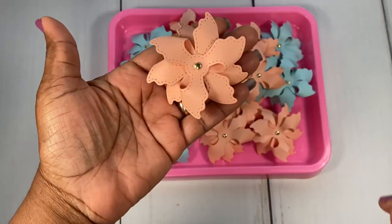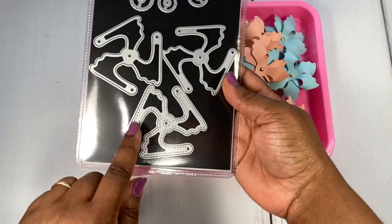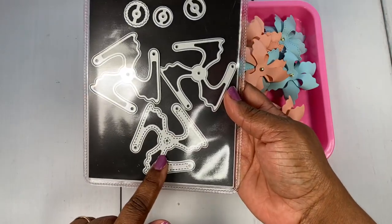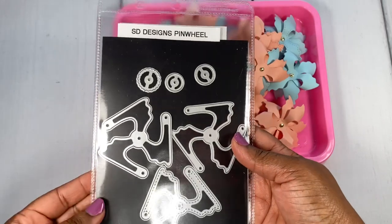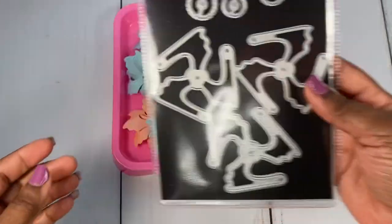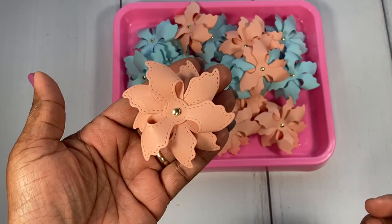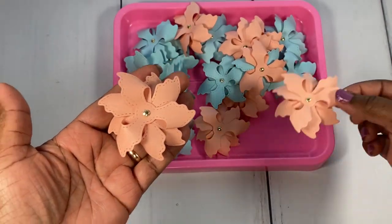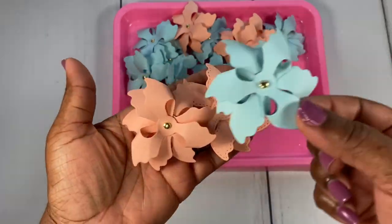For these dies, some of them have one die that has stitching on it. This is the die set again — this pinwheel comes with the stitching, and then you get two without. There are also dies you can use in the center of your pinwheel. Here's how it looks with the stitching, and here's what it looks like without the stitching — so pretty!